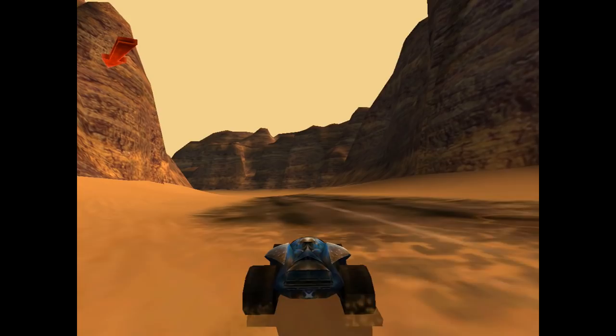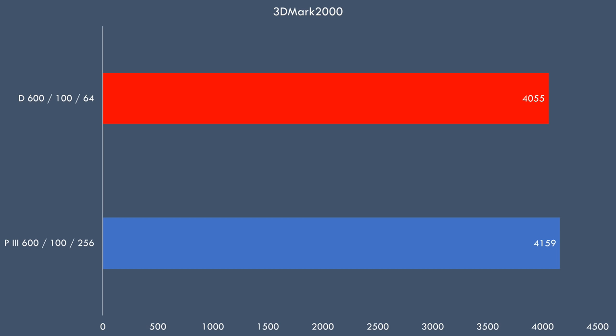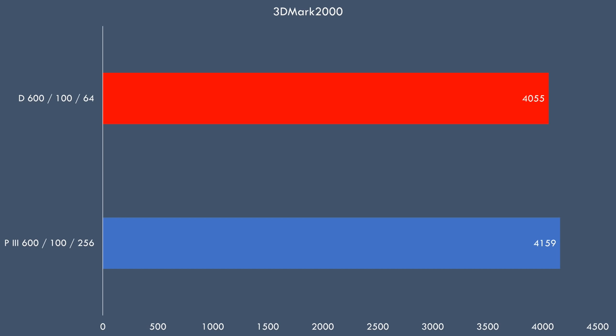In 3DMark 2000 the Duron 600 is just a tiny bit behind the Pentium 3. In 3DMark 2001 the Duron is actually faster at 5109 points, beating the Pentium 3. In Expendable there's very little difference — 52 versus 50 FPS — so that game is extremely playable. In Drakon performance is also very similar, with the Duron edging out 1 FPS faster than the Pentium 3.